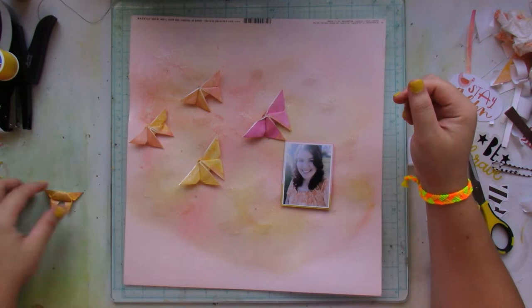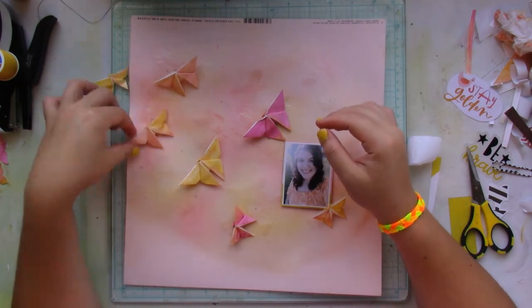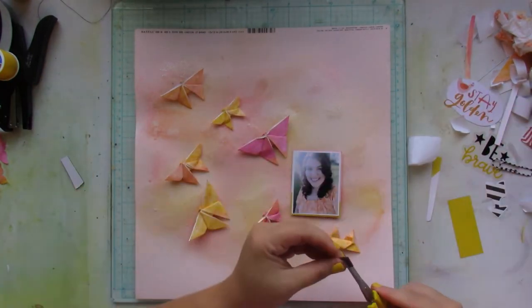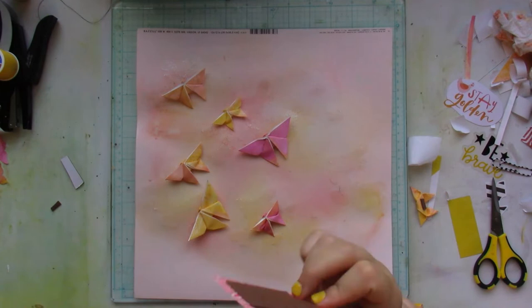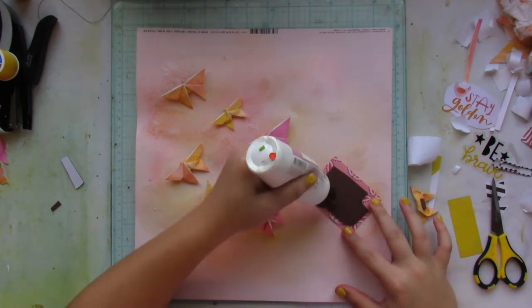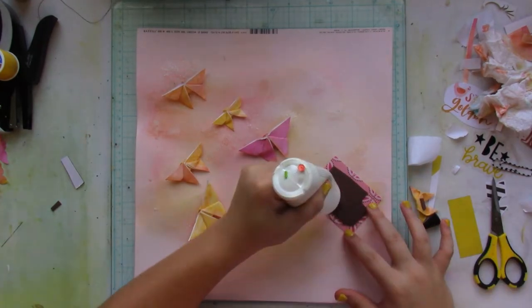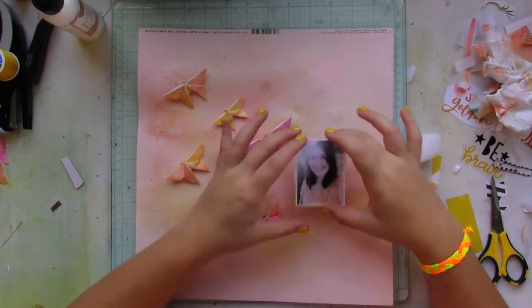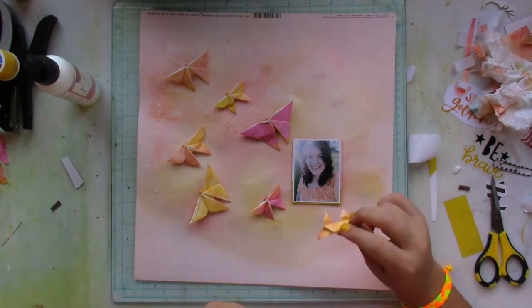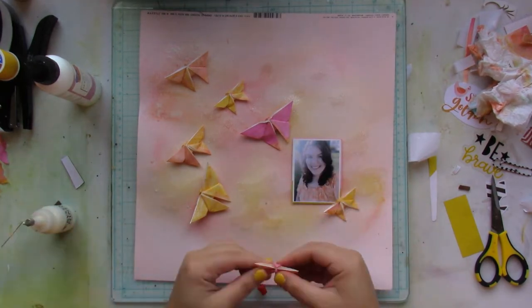I add some craft foam beneath the picture but don't glue it just yet. I fiddle around with how the butterflies are going to be placed to balance out the colors — yellow and pink caviar among others, all listed in the description box. Once I have that sorted, I commit and start gluing everything down, especially the butterflies and my picture.